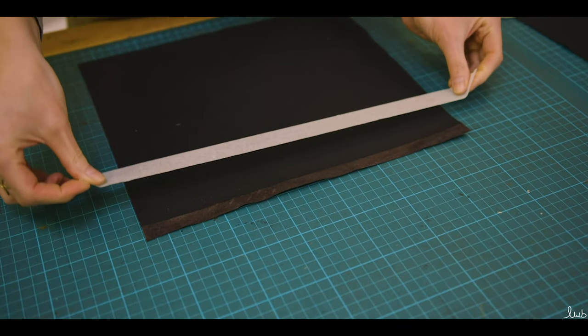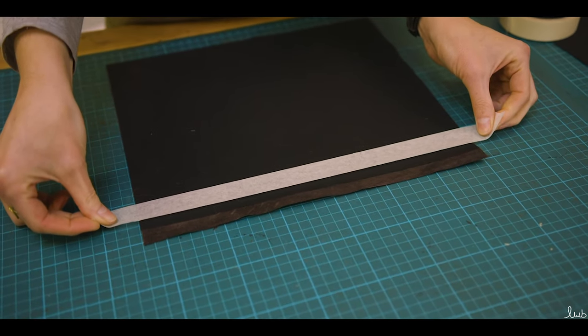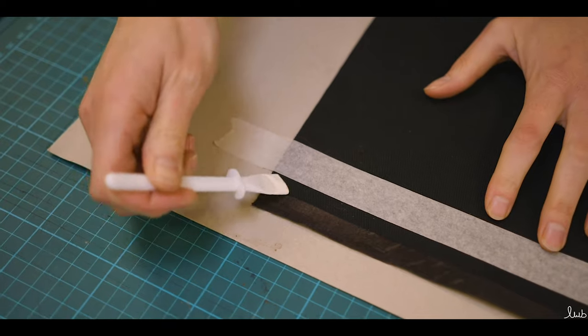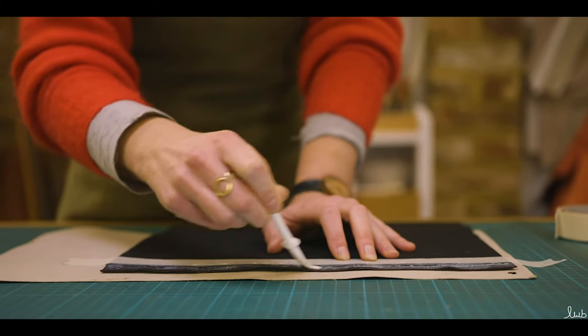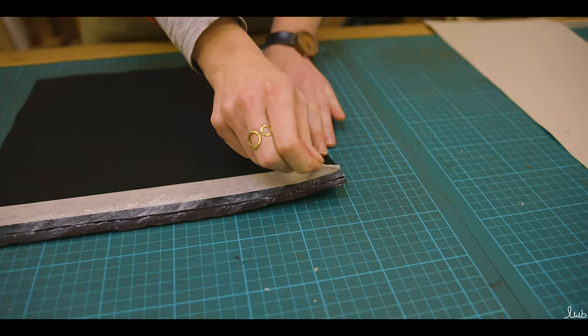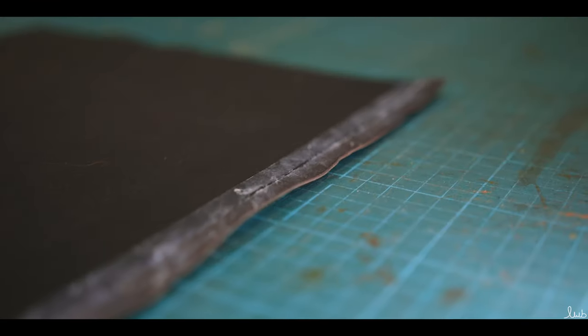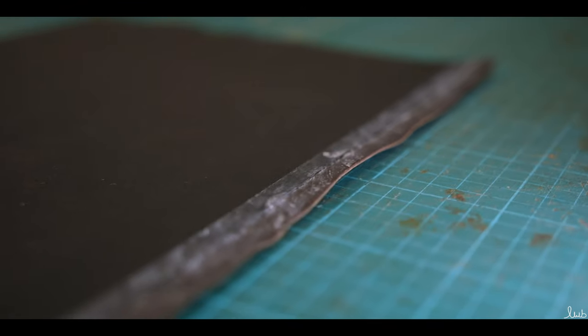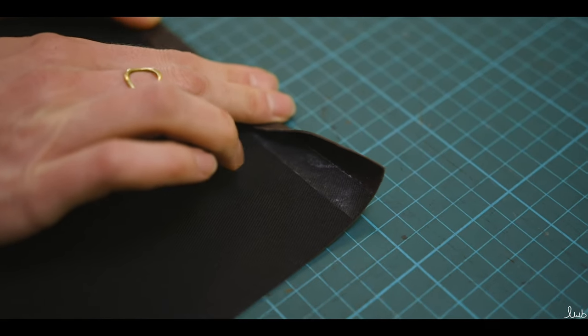Step two: once the interfacing is ironed onto the front and back panels, mask off the top 2cm with masking tape and apply contact adhesive, then leave to go tacky for 5 minutes. Pull away the tape as soon as the glue has been applied as the glue becomes rubbery and can stick to the tape. Then carefully fold the top side over, pressing down firmly to create a neat folded edge. This is your zip edge.